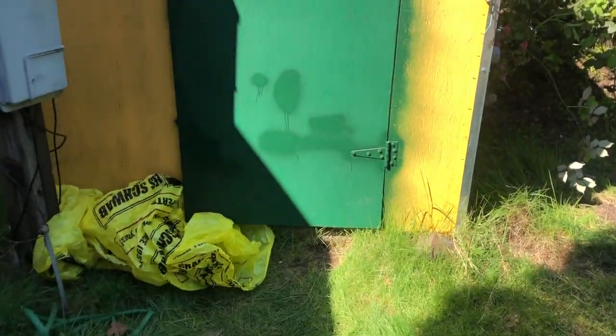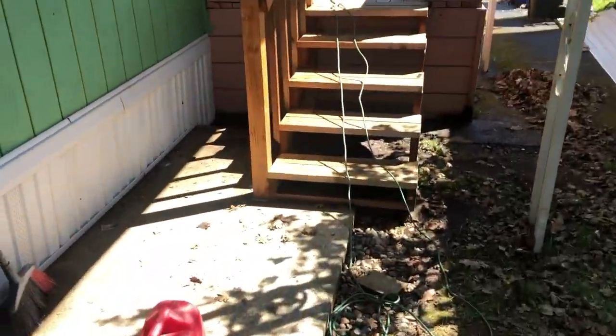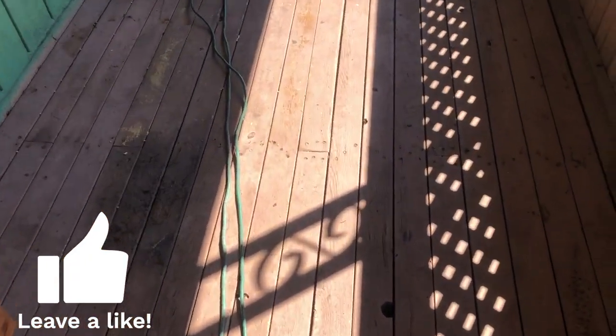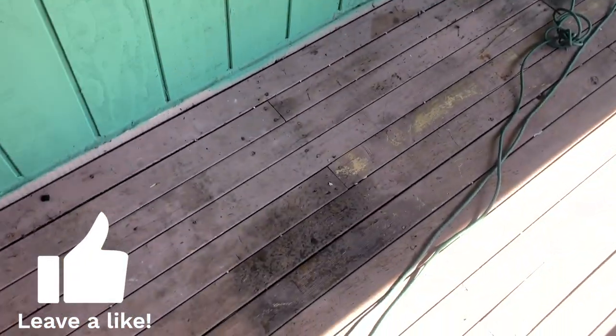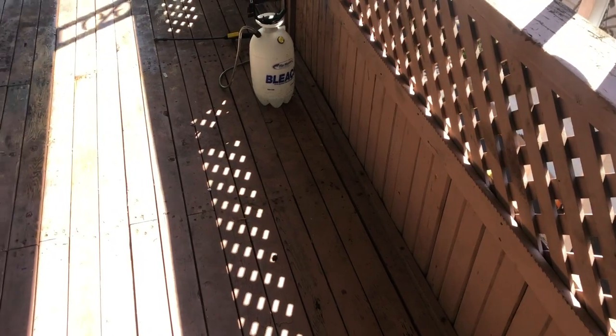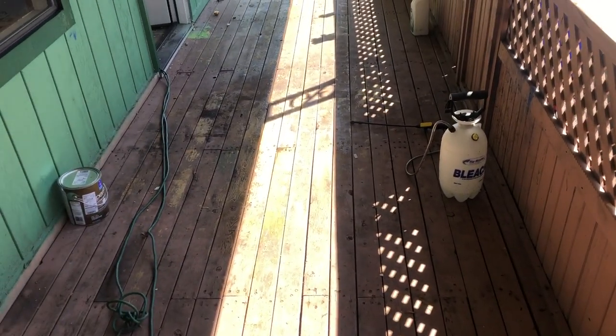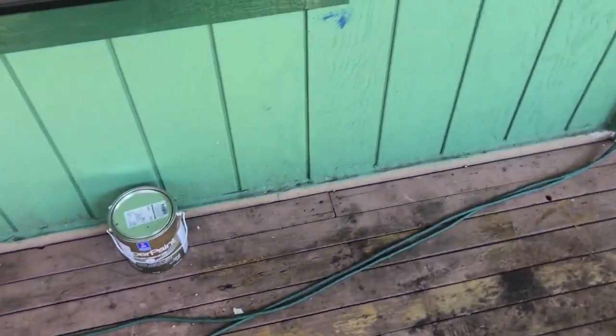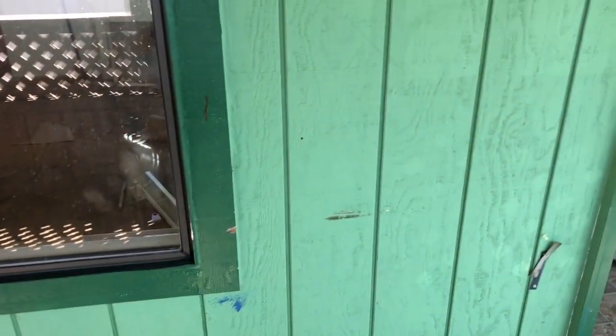We'll get the ugly Green Bay Packer colors off that shed as soon as possible. We went ahead and cleaned up a lot of the trash out here and power washed this deck. We're going to change it from this pink maroonish color to more of a natural wood dark brown, something like that. We power washed up here and below already, and we have the paint — the style we're going with is a light gray.